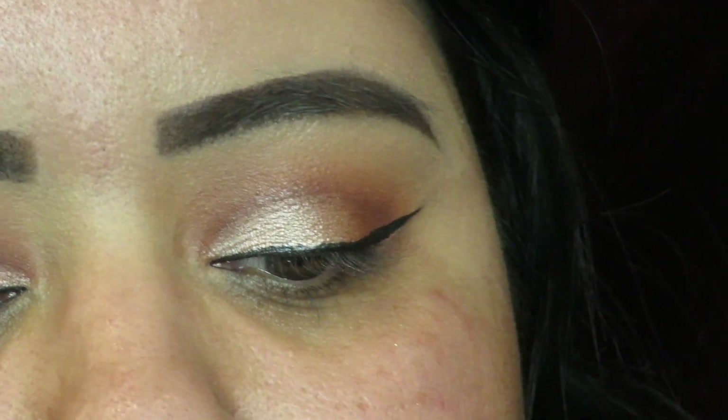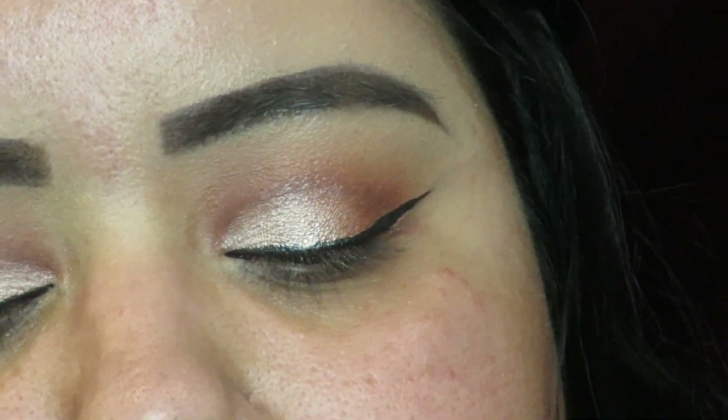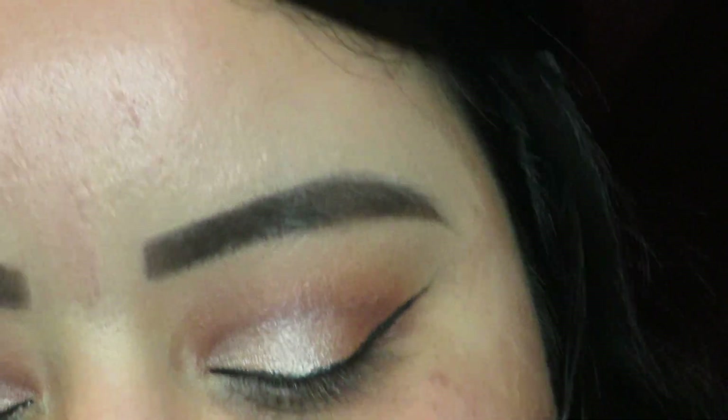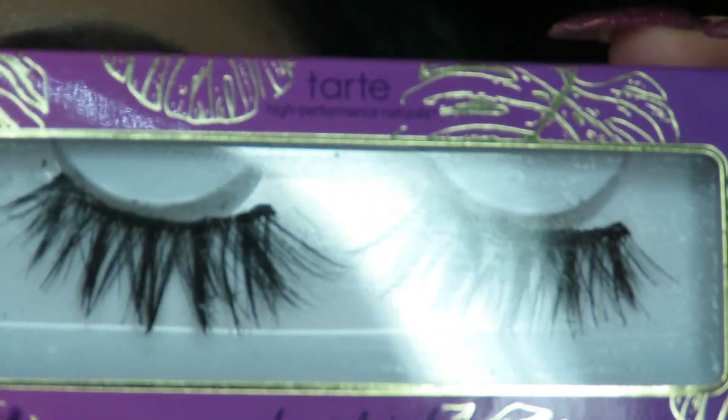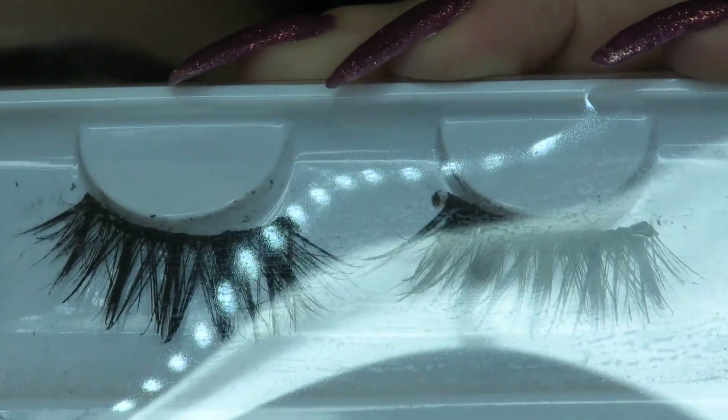For lashes today I'm going to be using my Tarte Pro lashes in the style Heartbreaker — one of my favorite Tarte lashes. They are used so I'm going to go ahead and clean them up before applying them. I'll be right back. Okay, so I'm done with my eye makeup for now.